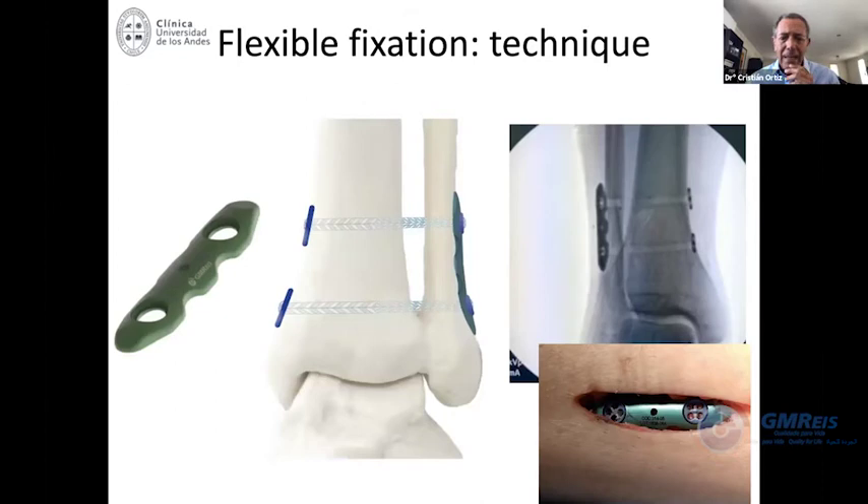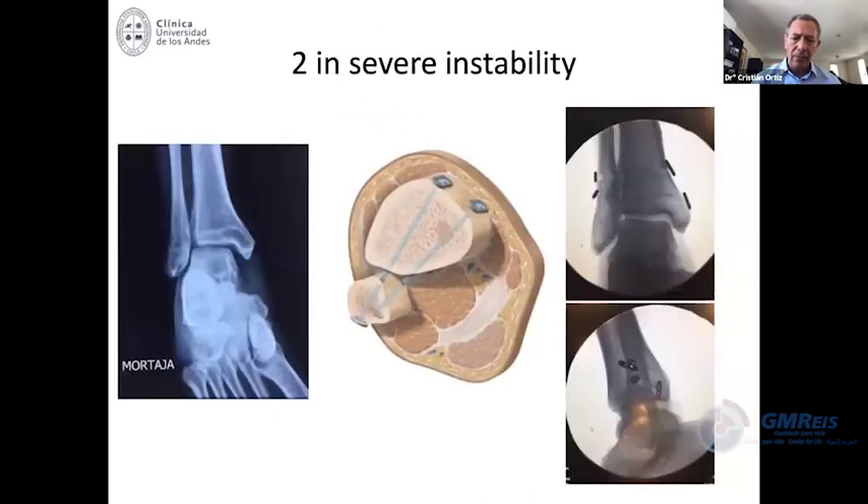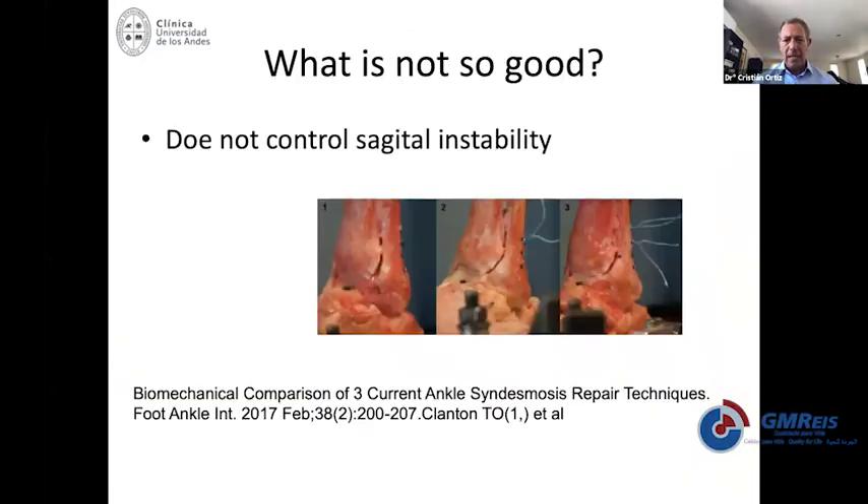Right now, these flexible fixations are very welcome. One issue at the beginning of this technique was irritation around the knot of the flexible fixation. This drawing shows the 30-degree divergent construct that is recommended when you use two fixations.